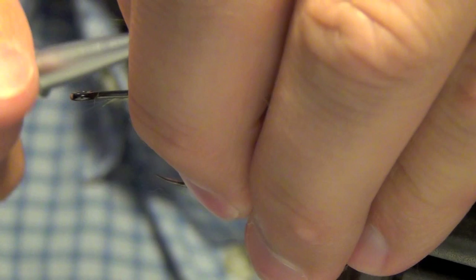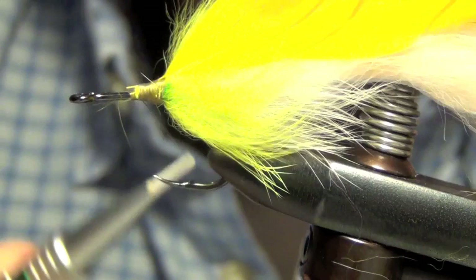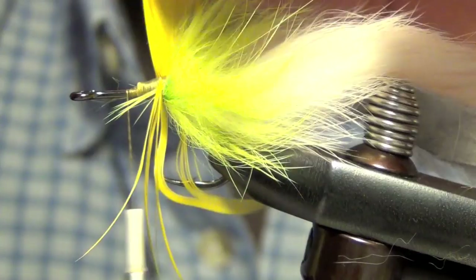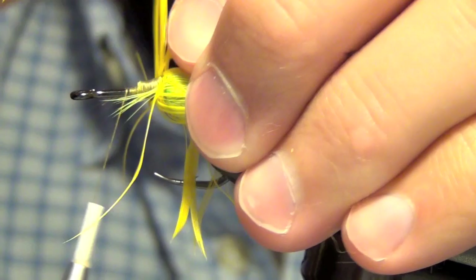Now we're going to tie in some schlappen. I'm going to be using yellow. We're just going to wrap this around. With each wrap I kind of try to stroke everything backwards.